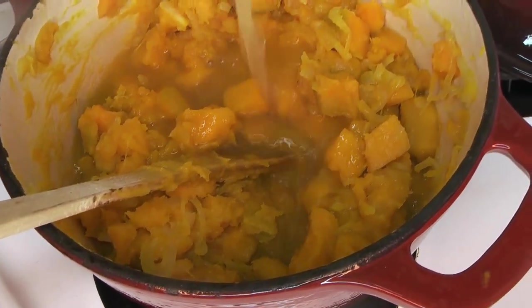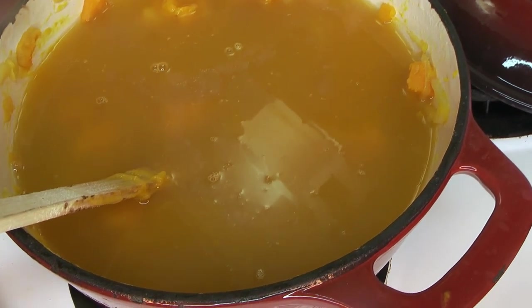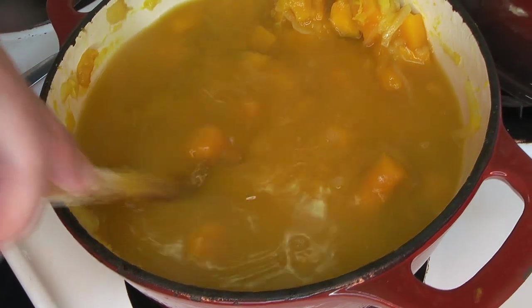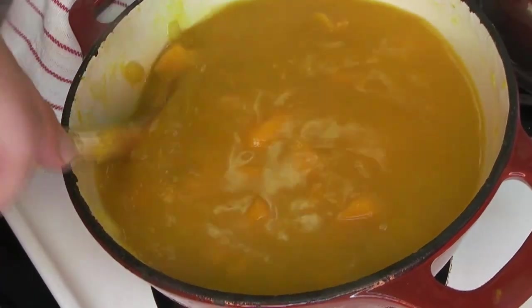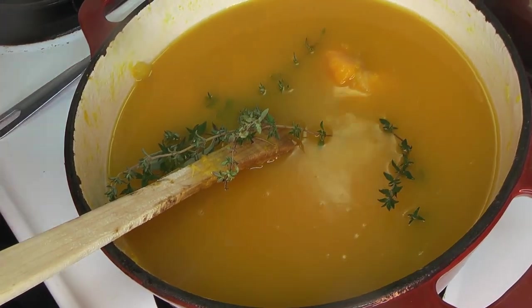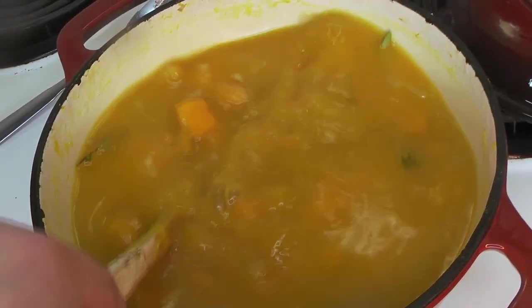Once it gets to that point, start adding the stock — just one container. All of the amounts will be in the description below. Give it a stir to make sure everything's combined, and use the stock to scrape up anything stuck to the bottom of the pan. Now is also a great time to add the fresh herbs — toss them in and let them infuse through the soup, because that flavor is really going to add to the whole dish.